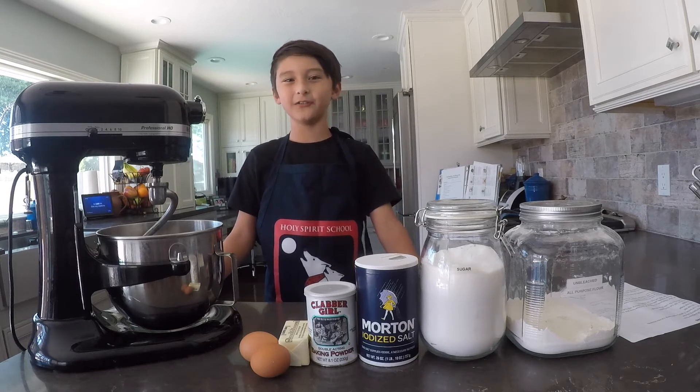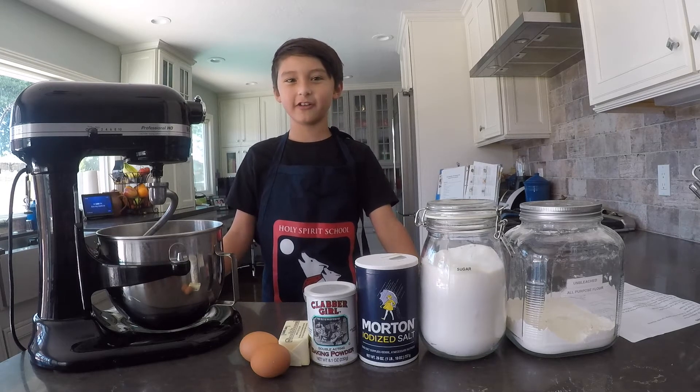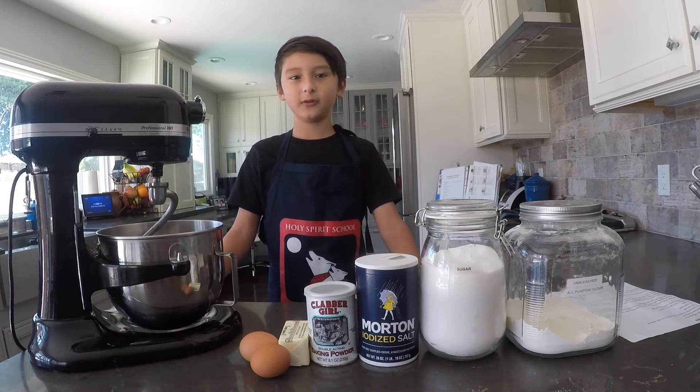I love empanadas. They're fried dough with cheese in the middle.